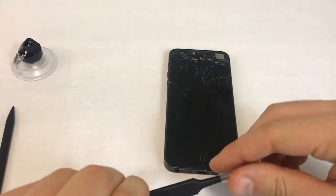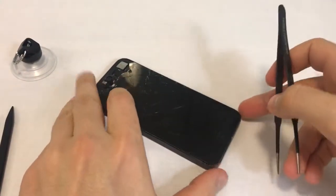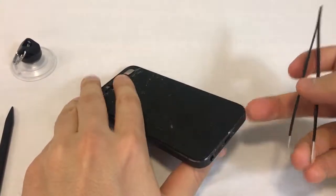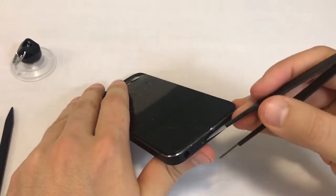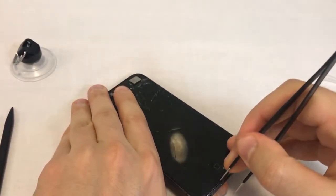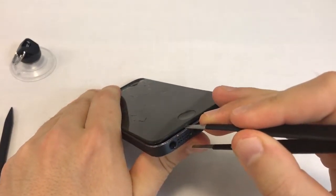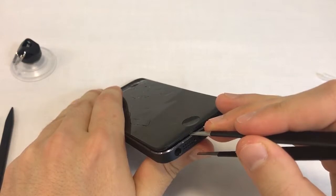An alternative way to separate the front from the back is to insert one end of the tweezers between the plastic frame of the front assembly and the metal back cover and carefully lever the screen up. Insert the tweezers just to the right of the speaker holes. The phone's headphone jack connector is on the left side and could get damaged by the tweezers if you insert it too far to the left.